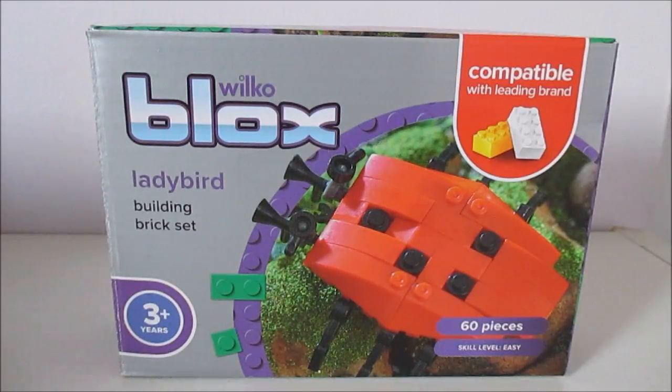It is a ladybird. I believe this was in their £1 range, although I could be wrong. And it is skill level easy. It says age 3 plus but I believe that is more to do with the choking hazard of small pieces than any other reason.